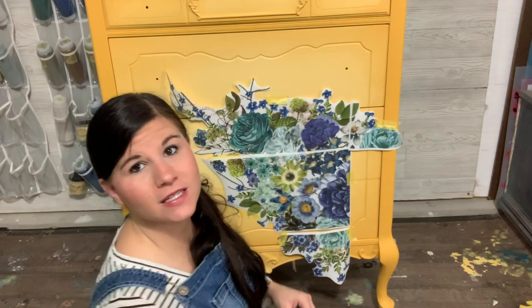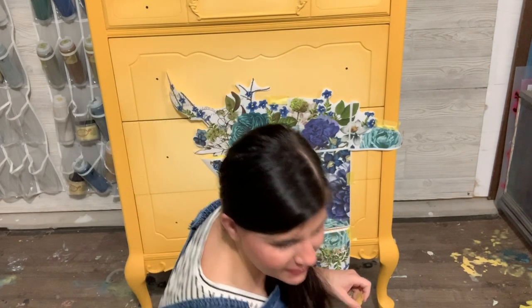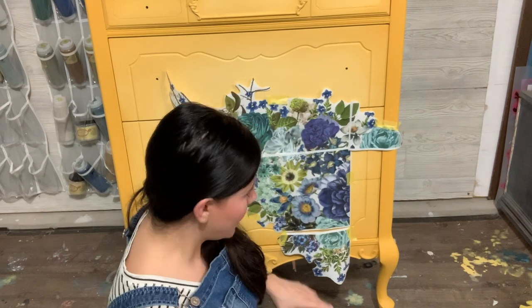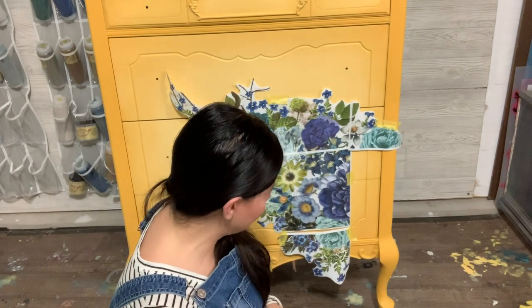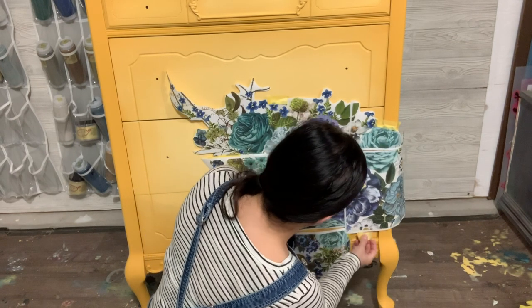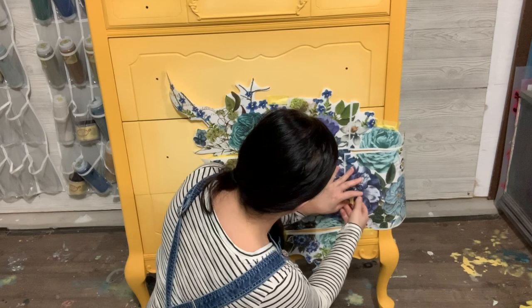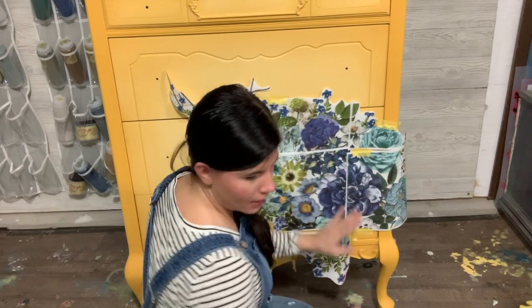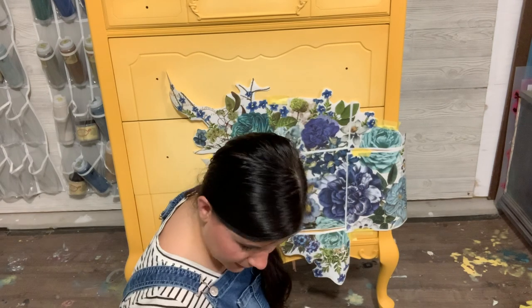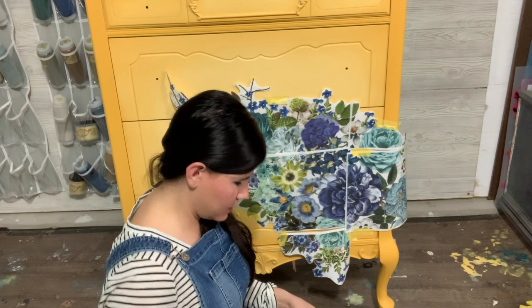Originally when I did the original dresser I had this last panel and I didn't even use it - I did not even need it to go around the side. So I'm debating whether I'm going to use it this time, depending on how this falls. I'm going to cut it out and then show you guys how to position this.